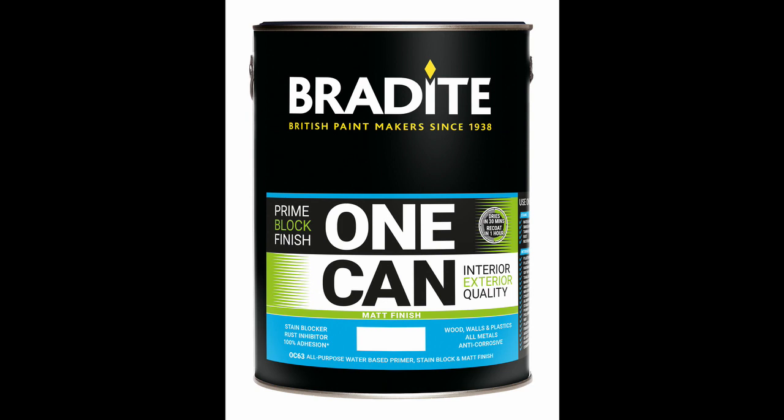Offering the same full adhesion, anti-corrosive and stain-blocking qualities as its eggshell cousin, One Can Matte has been formulated using the same innovative technology but now offers a flat matte finish for both internal and external use, offering improved, faster drying, application and durability.